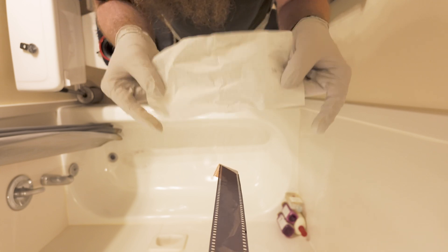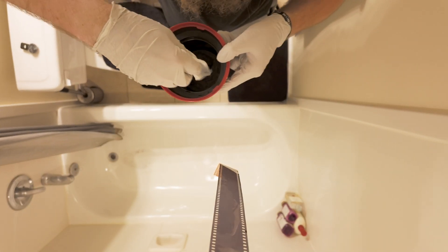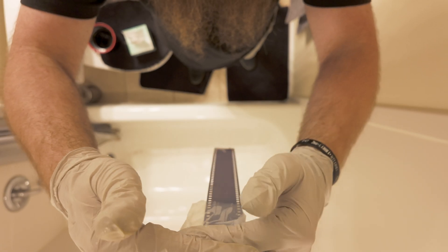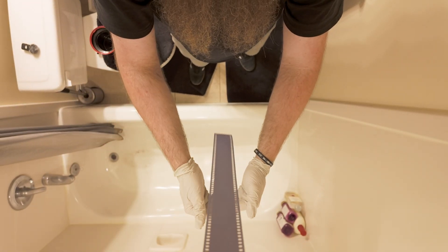Grab a kimwipe and saturate it with water. Gently place the wipe around the film and, using a light pinching motion, pull the wipe down the film. Remember to use a fresh kimwipe for each pass. Repeat this step until you no longer see REMJET on the wipe. Generally after three passes REMJET no longer appears on the kimwipe. I'd do a fourth pass for good measure.